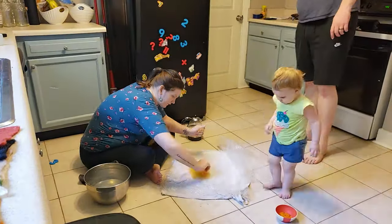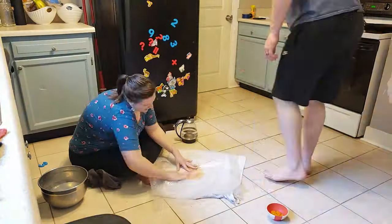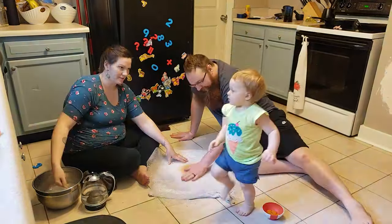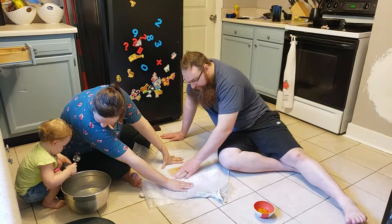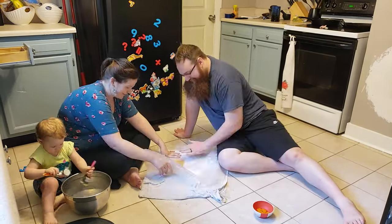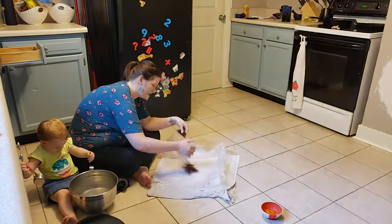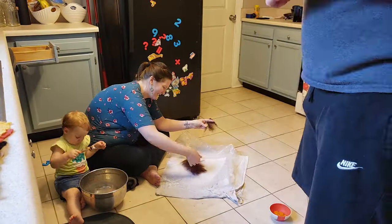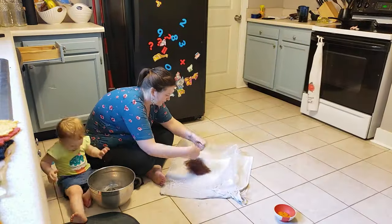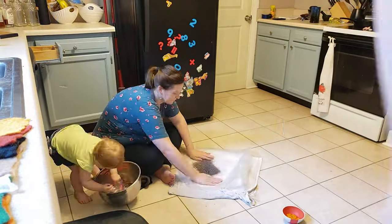It took so long. Jordan never tells me how long these projects are going to take — so it's like, 'Oh hey, stop work, come film in the kitchen, it'll be fun,' and three hours later I'm mopping the kitchen floor. But we just roll with it — c'est la vie.